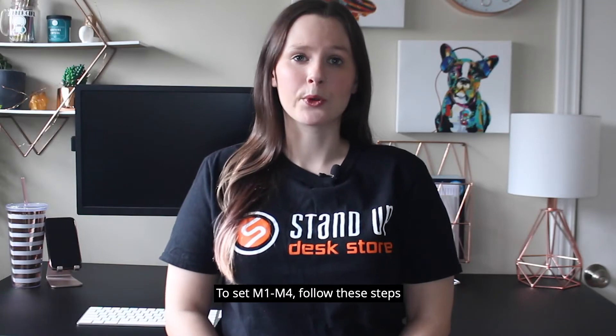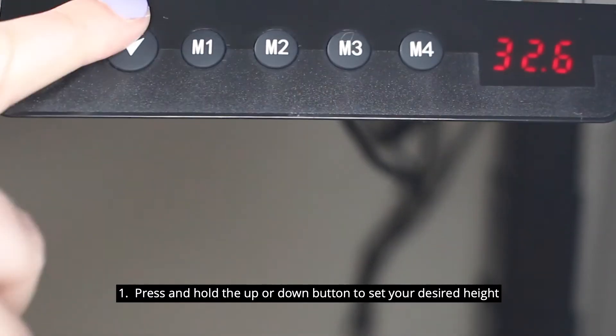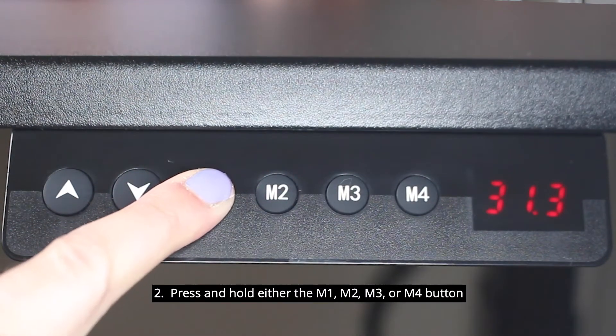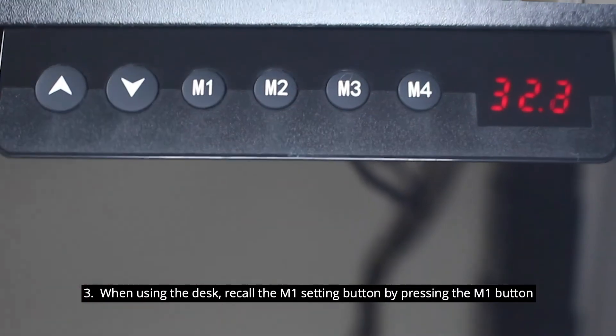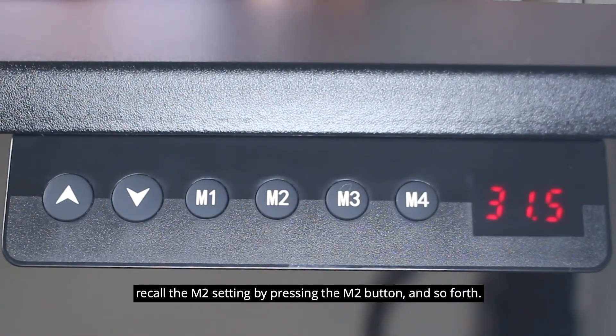To set M1 through M4, follow these steps. 1. Press and hold the up or down button to set your desired height. 2. Press and hold either the M1, M2, M3, or M4 button to save the setting and assign it to that button. 3. When using the desk, recall the M1 setting by pressing the M1 button, recall the M2 setting by pressing the M2 button, and so forth.